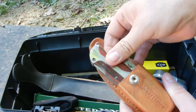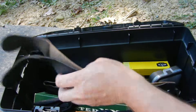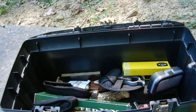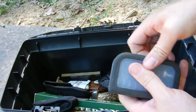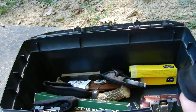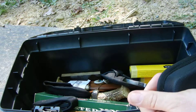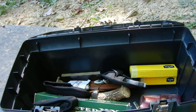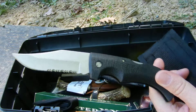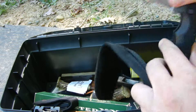Just a razor knife — Craftsman. And there's a strop for working on knives. This one is the Gerber Gator gut hook, of course one of my favorite knives ever made. The Gerber Gator.